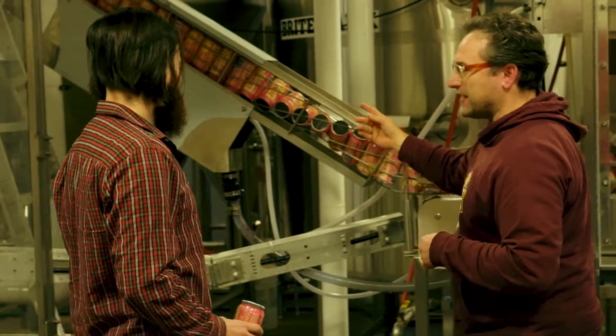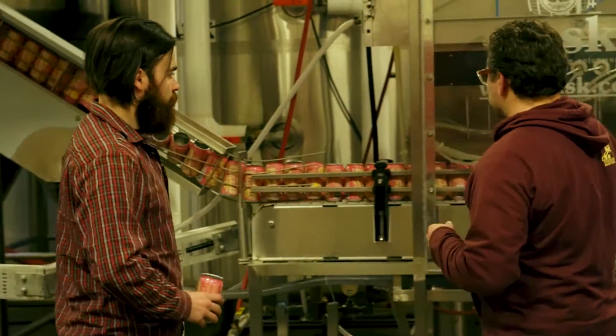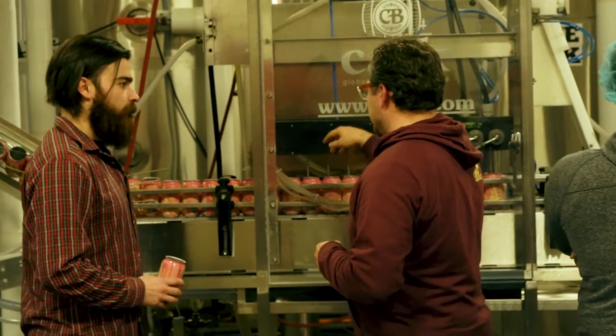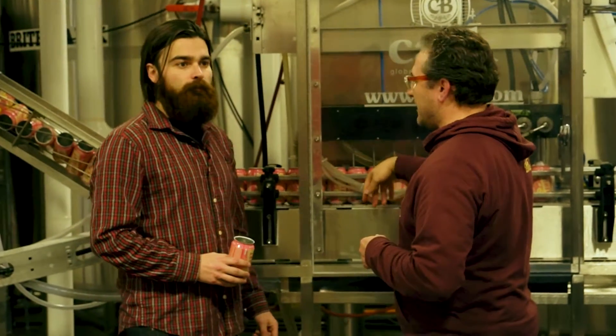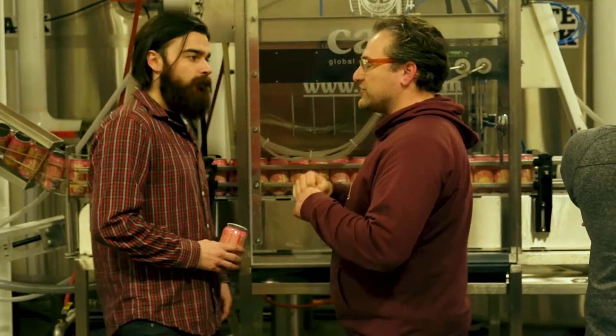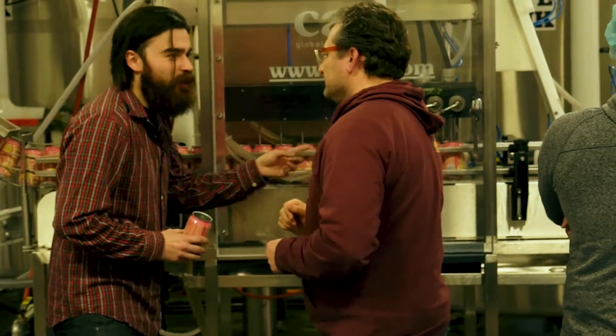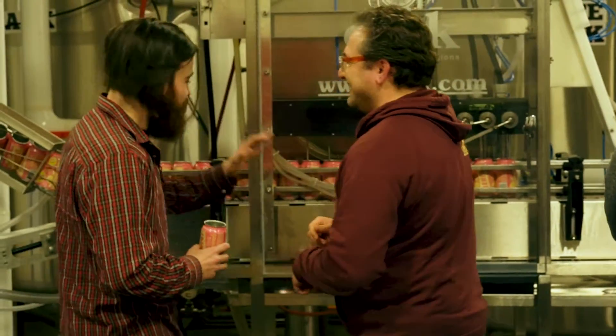The next step is they get flipped back up again and they get filled with beer at this stage. But first, before they get filled with beer, these first five nozzles fill up the can with CO2, and that pushes out any oxygen that's in the can.